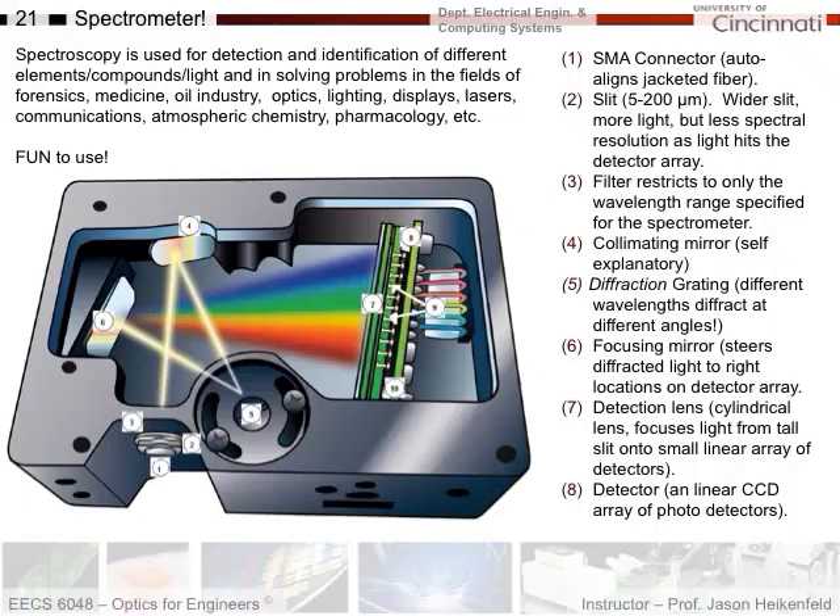Last topic. This is a tool you're going to be using for the next couple weeks more than once — it's the spectrometer used in the lab. So what's a spectrometer? Spectrometers and spectroscopy are used to detect and identify different elements and compounds in terms of their light spectrum.